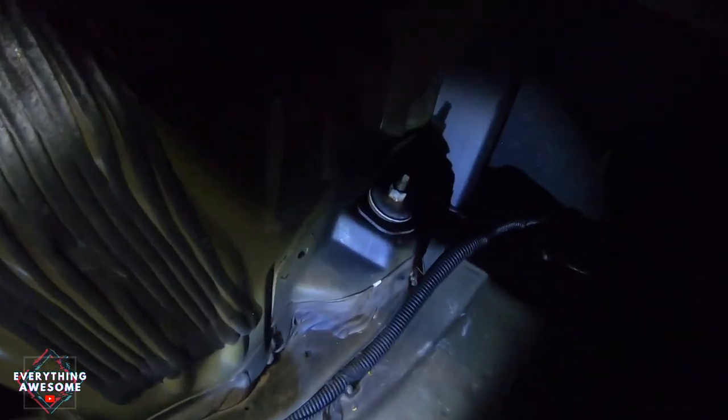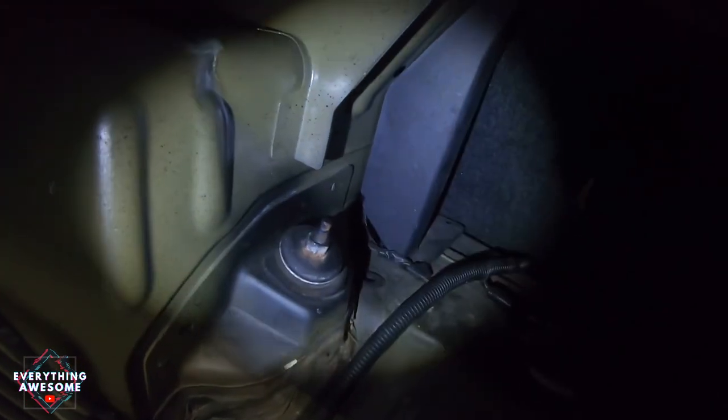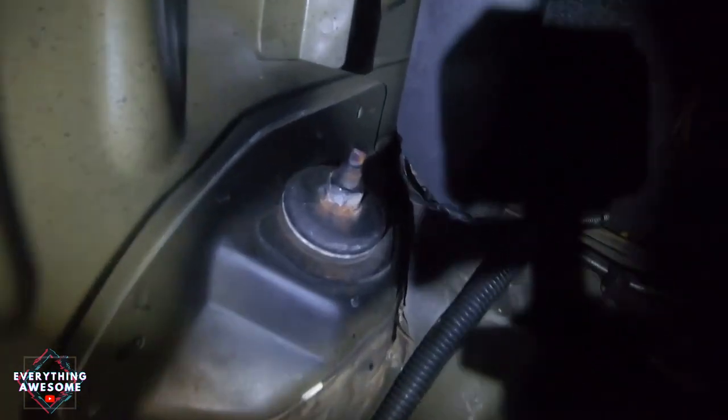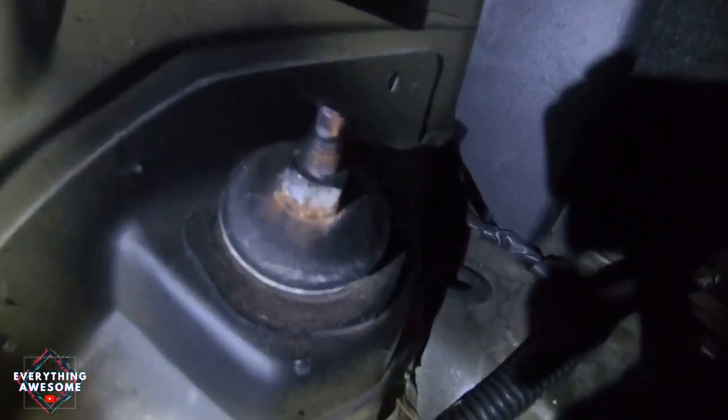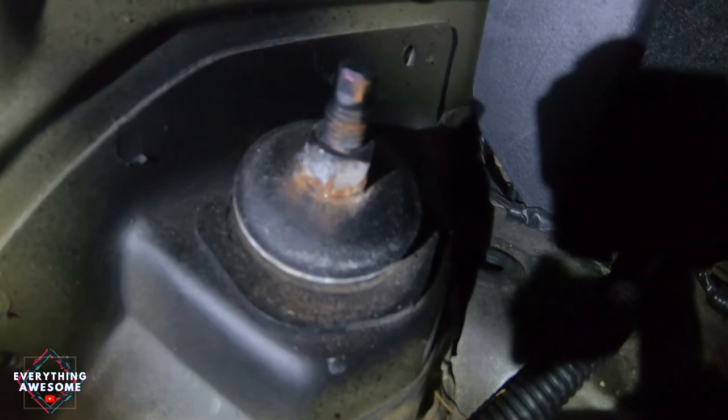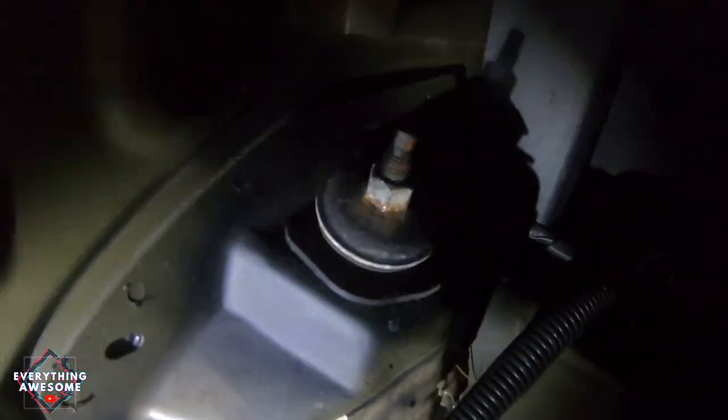Hey, what's up everybody? Matt here from Everything Awesome. Today I am going to change this strut dampener in my 2006 Mustang. This is the top of the strut dampener, so you'll have to unscrew this bolt. The reason I'm changing this strut dampener is because I've been hearing a clunk, my back end has been pretty bouncy, and this is relatively loose. I'll show you more when I get the tire off.